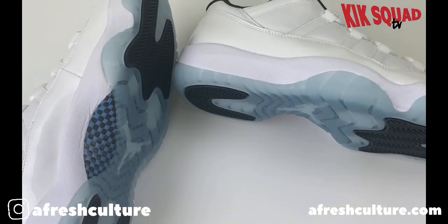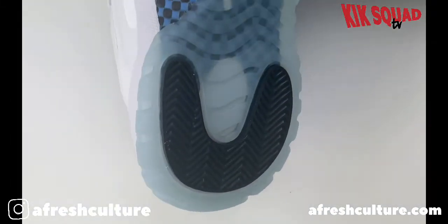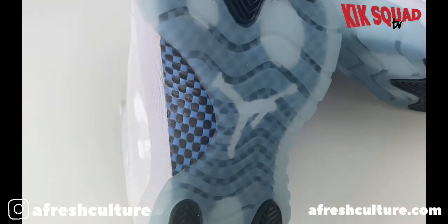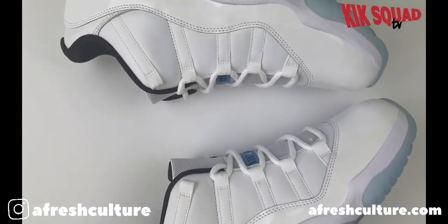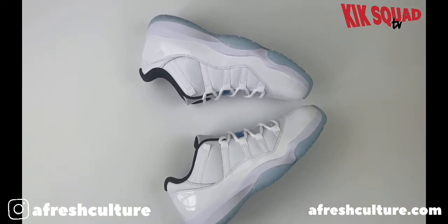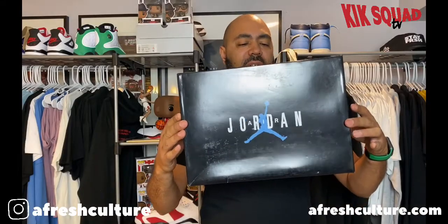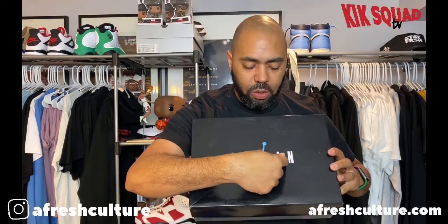Let's get started. Bam, there you have it — the Air Jordan 11 box. You got your Air Jordan branding.